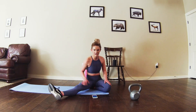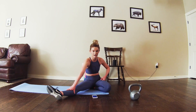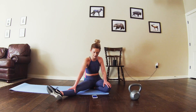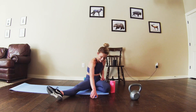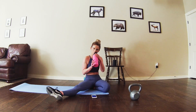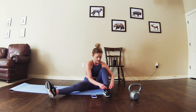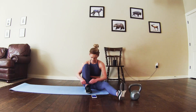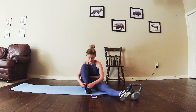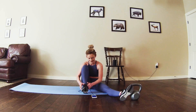Feel free to take a little breather here. I suggest at least taking a minute to two minutes of rest time before starting circuit two. I'm definitely sweaty from that round. And if at any point you've finished one of the rounds and you want to take a little extra break, feel free to do that.